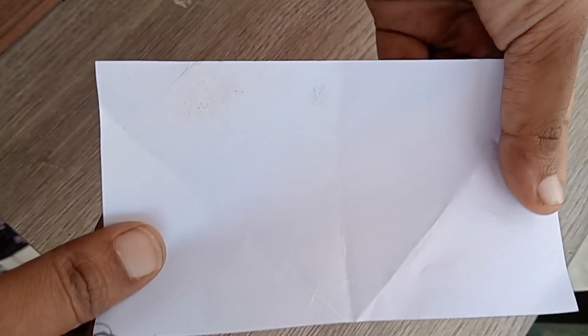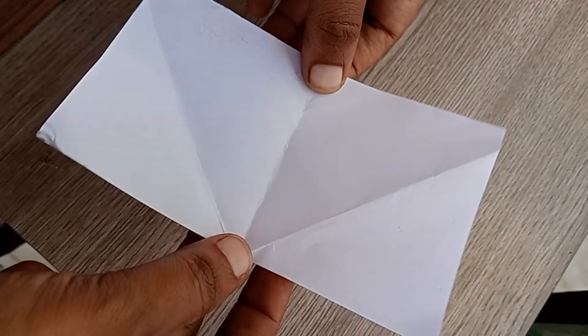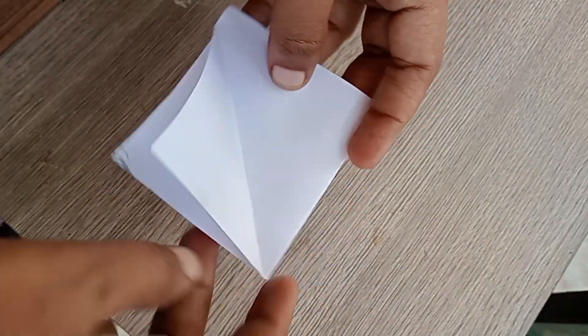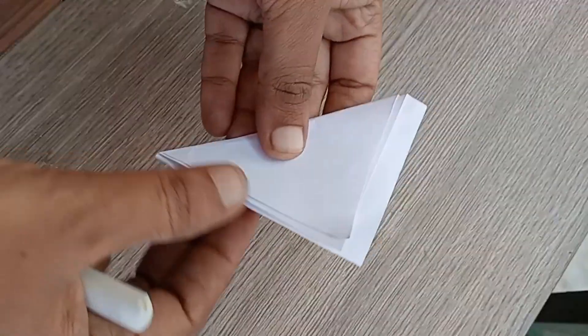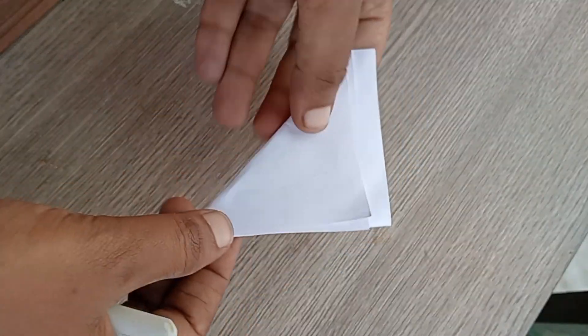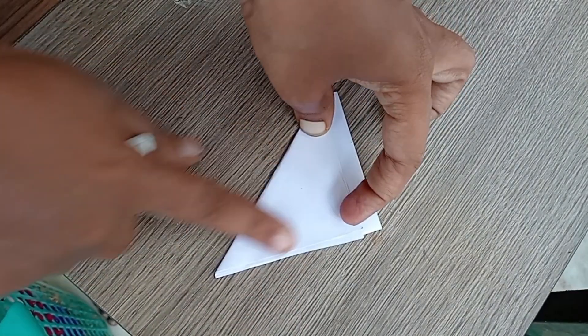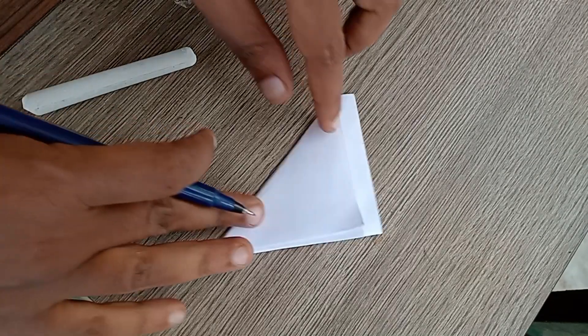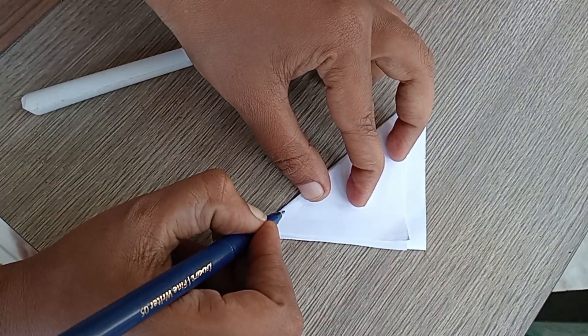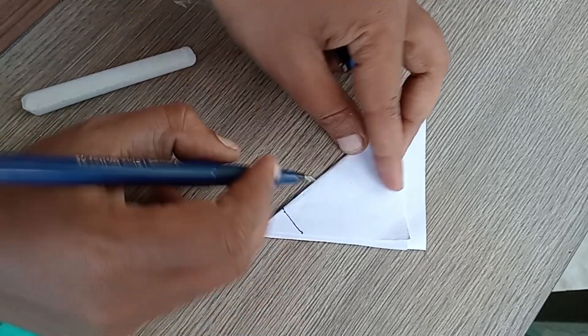If you use a paper, you will understand better. Fold the cloth at 2 meters. If you want to use 1 meter of cloth, fold it in 1 meter — fold it at the folded edge. Then fold it into a triangle shape. We will cut the shape in this shape.